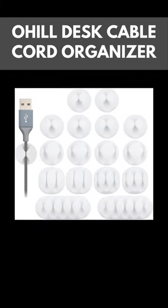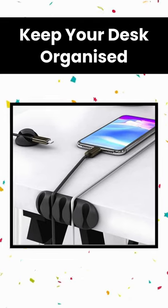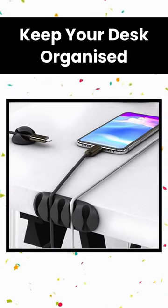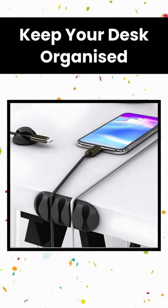Introducing Ohill Desk Cable Management Cord Organizer. Keep your desk organized. The cable cord holder will help manage those cluttered cables and cords around your desk.